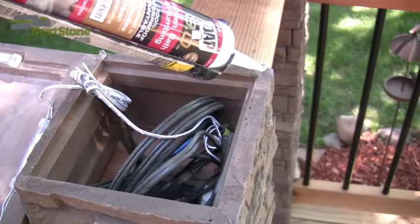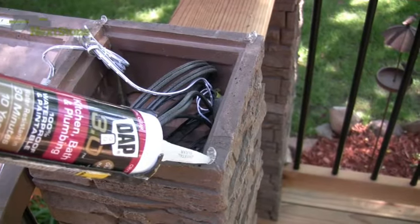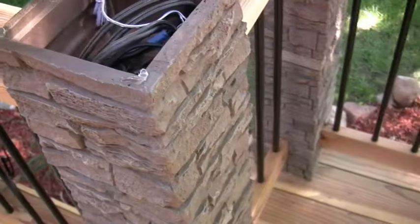When the post is secure, use silicone or adhesive to attach the post cap to the top of the NexStone post cover.